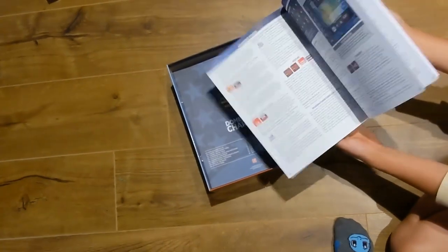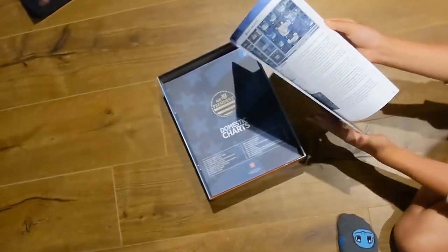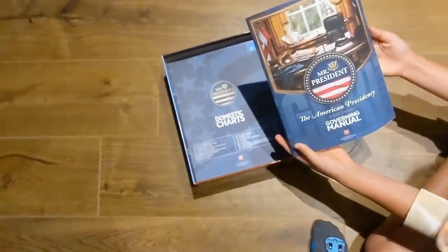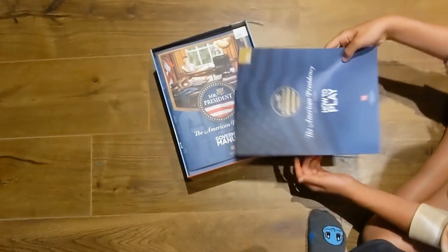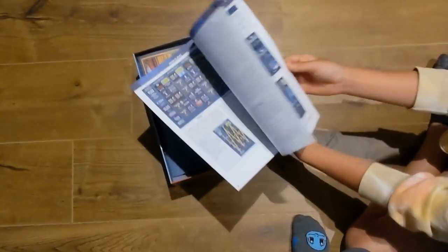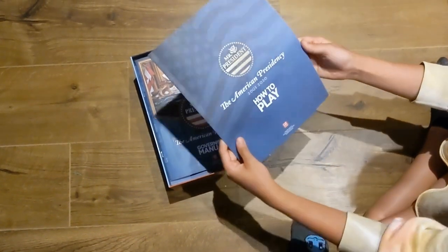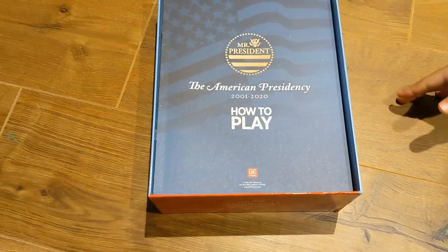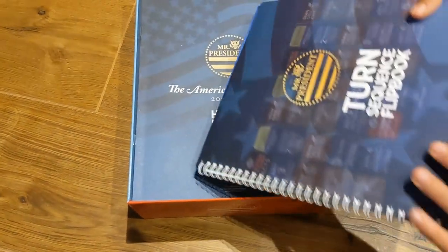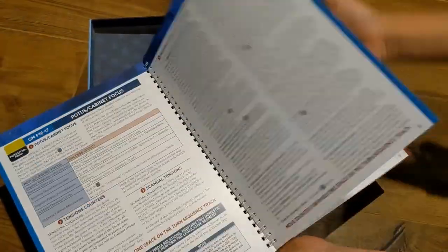Then we have the Governing Manual, which is the rulebook — it's 48 pages long. It's a straightforward read and very well put together. And then there's the How to Play, which is only eight pages. In some ways I'd recommend starting with the How to Play and referring to the Governing Manual as needed, although at some point you should read the Governing Manual through.